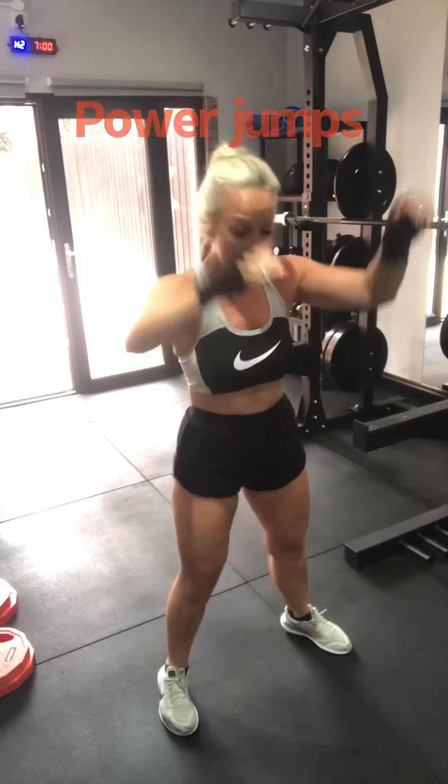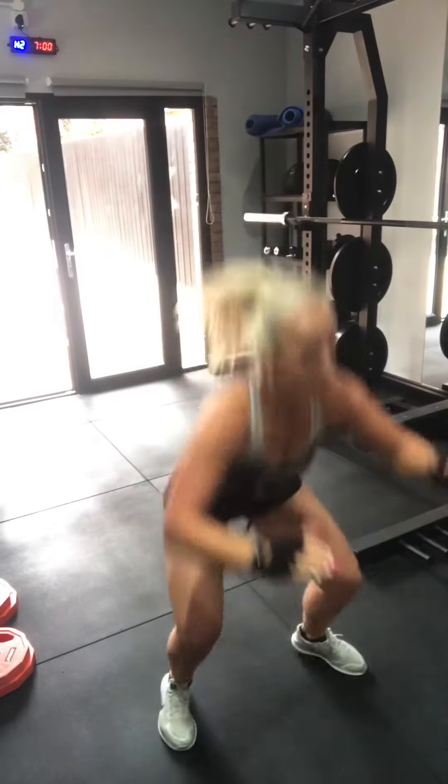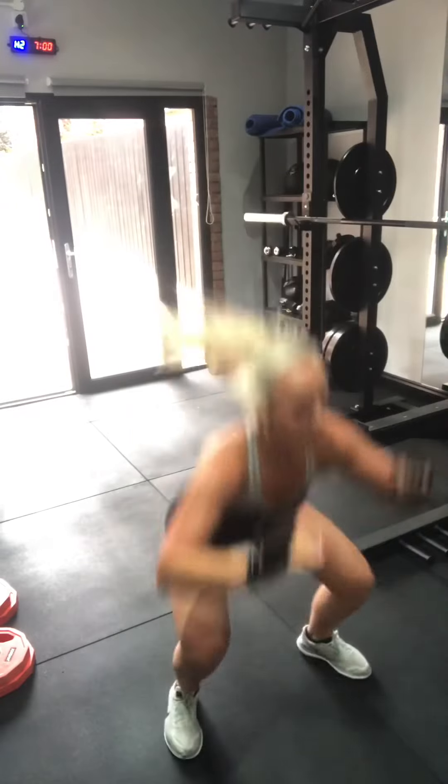Also, power moves — down, up, down, up. No equipment.